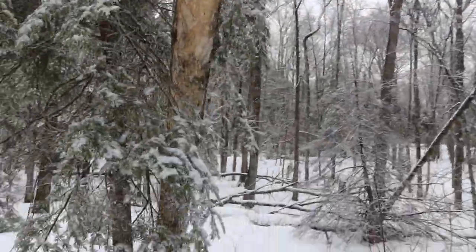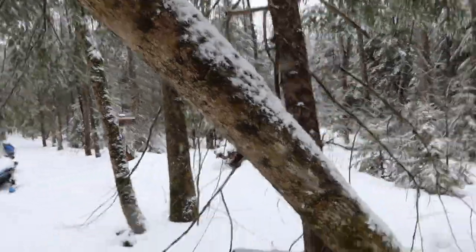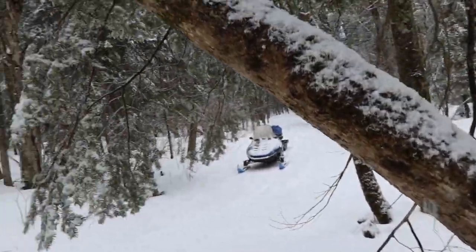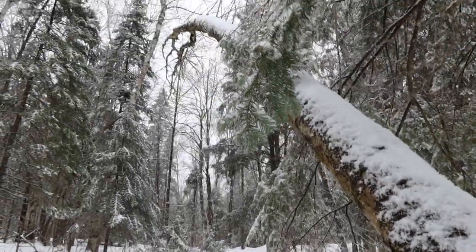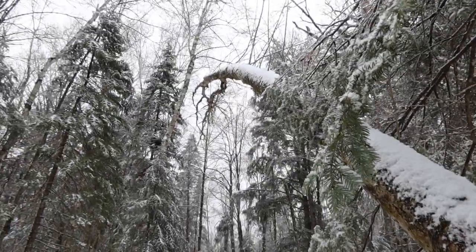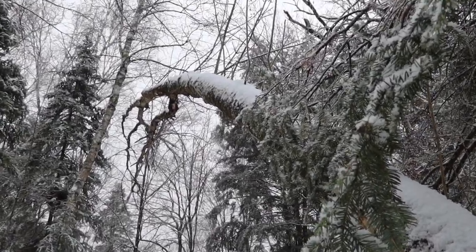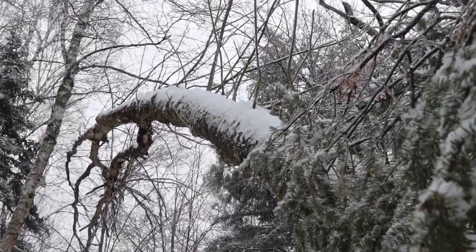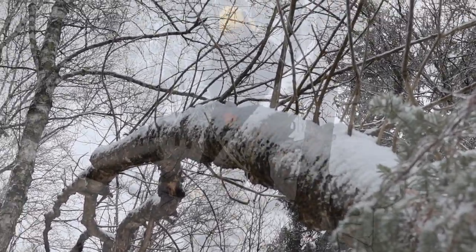Let's go take a look at the bottom of it. As you can see, it's got at least a section that is in good shape. But then it goes up and you can see the branches are growing out of it up there, so that's a little bit of a problem.